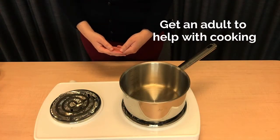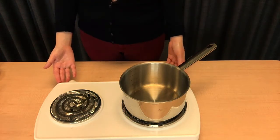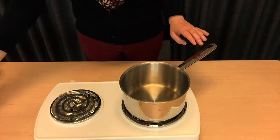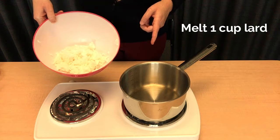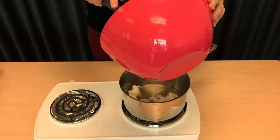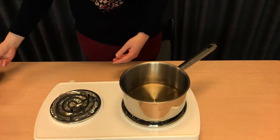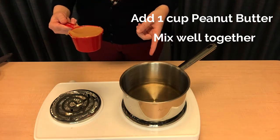Make sure you have an adult's help for this step. Take your heat source, like a stove, and put a pot on one of the burners. Turn the heat down low. When your pot's nice and hot, we're going to take a cup of our shredded lard and put it into the pot. Next we're going to take a cup of peanut butter and put it in with the lard and mix thoroughly.